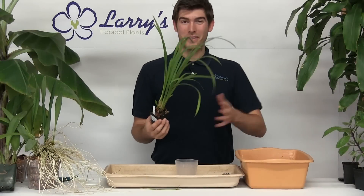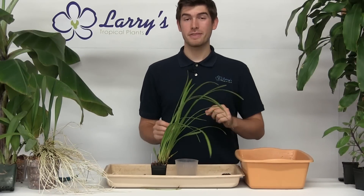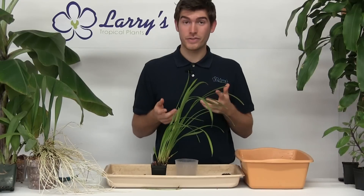Well hello everyone and welcome to another episode here at Larry's Tropicals. Today we're going to be doing something quite a bit different that's been requested quite a bit, and that is going to be how to repot a terrestrial orchid.